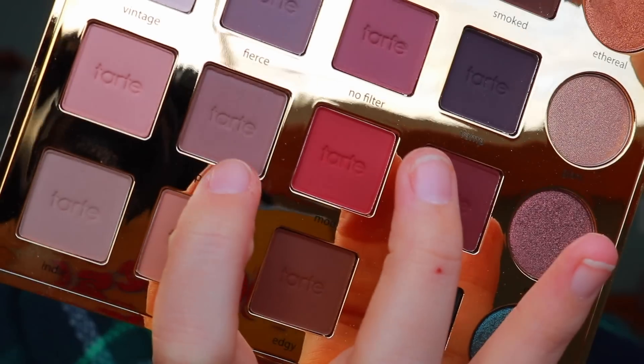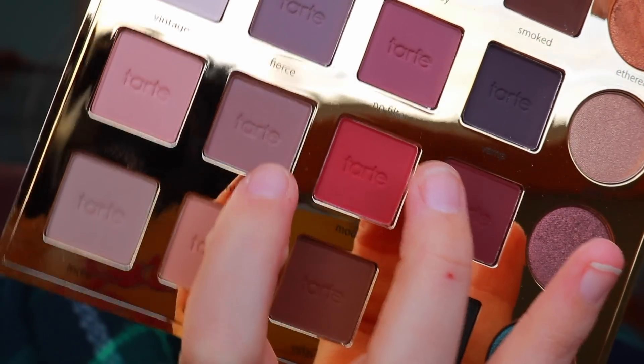I'm applying 'Indie' with a blending brush from Luxie, focusing it right into my crease and bringing it a little bit upwards, deepening it as I go. I also have tape on the outer corners of my eyes to make the line nice and sharp.